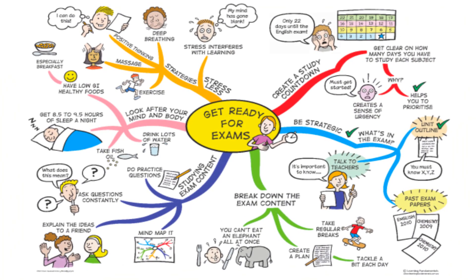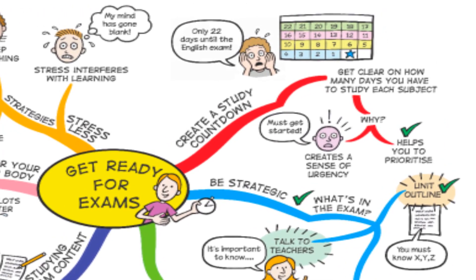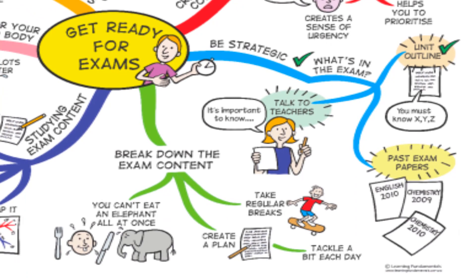What is the best way to go about preparing for exams? This mind map shows us how to get ready for exams, giving us steps to assure excellence. First, we need to know the time limits we have before the exam so that we can plan appropriately. Then we need to be strategic in our study — we need to know what content is expected in the exam.